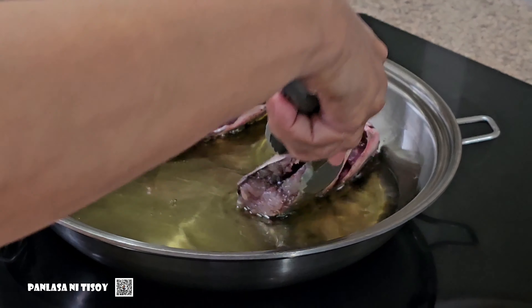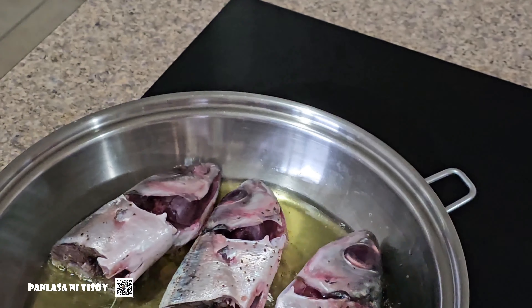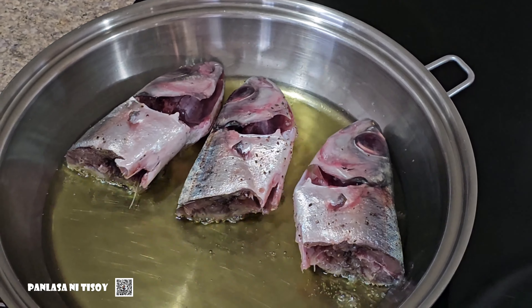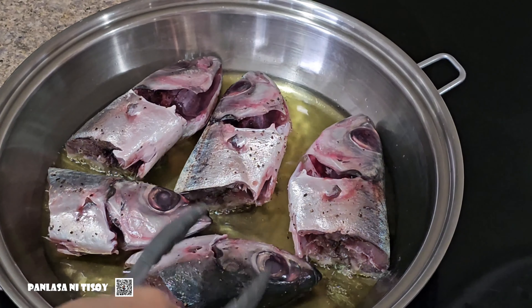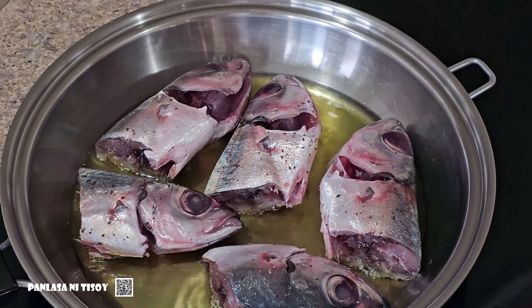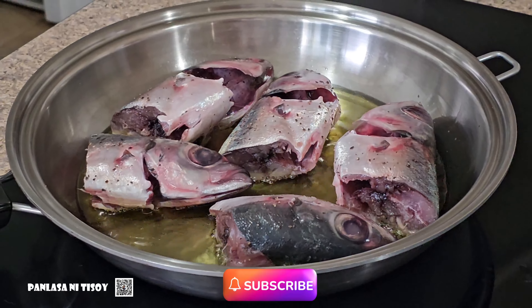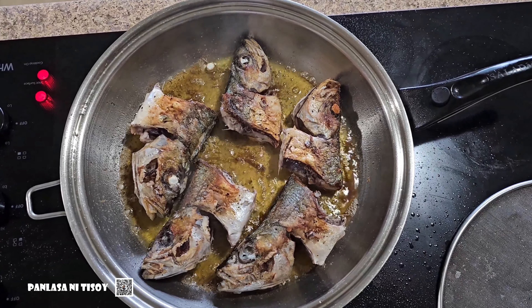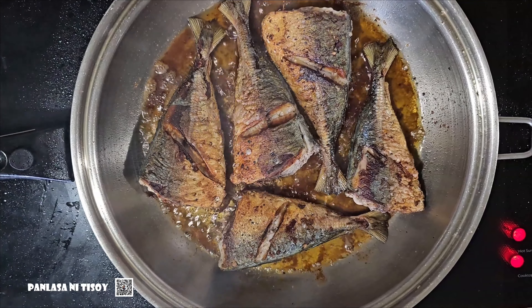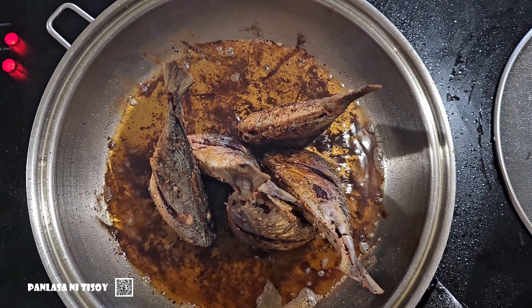So on this dish, I first have to cook the fish. I had a cup of oil and then I fried the five pieces of fish. When you're frying fish, make sure that the other side is cooked all the way before you even flip it, otherwise it's just gonna stick. How do you know it's cooked all the way? It's when the sizzling kind of dies down a little bit.